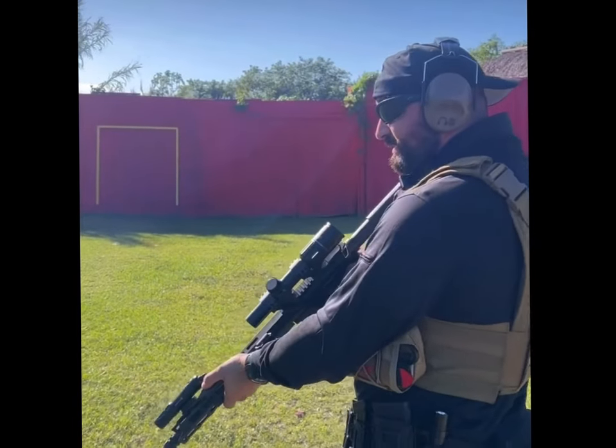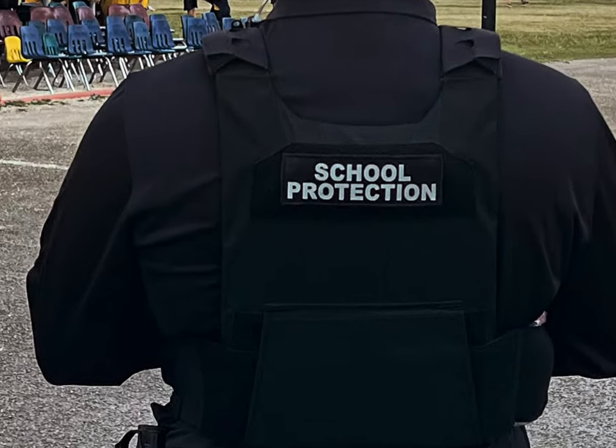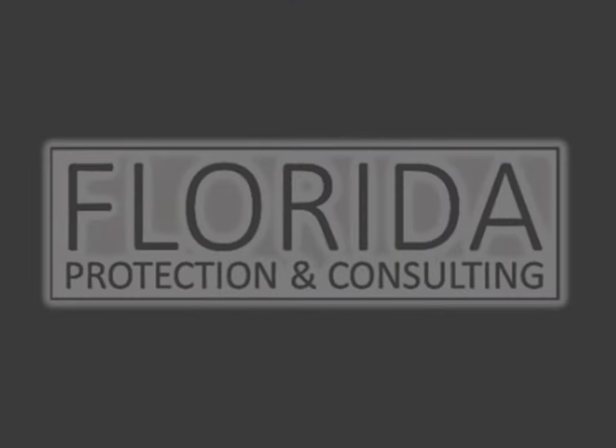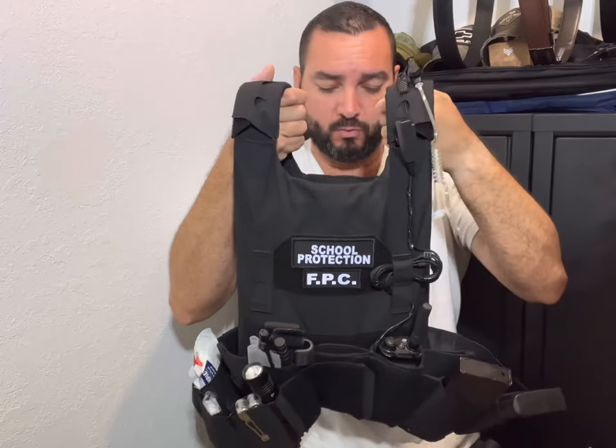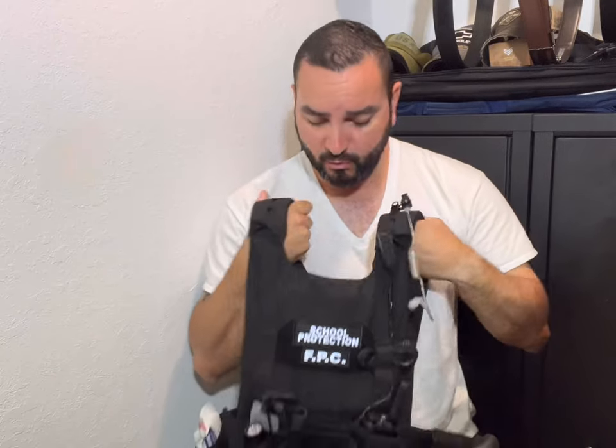We're going to talk about plate carriers and go over my setup. When I go to one of our schools, we're just going to get straight into it. I'm going to go over my setup and the whys on why I have everything set up.